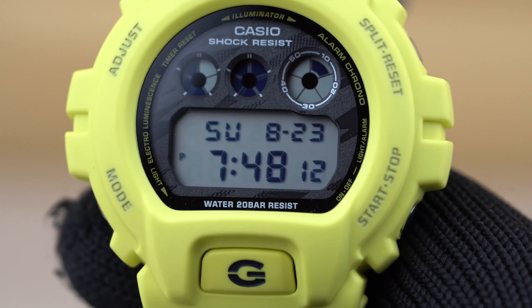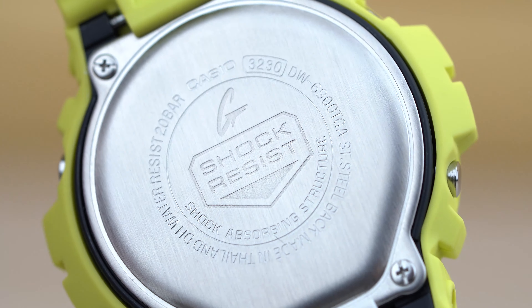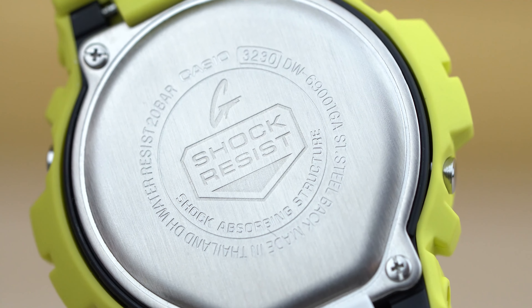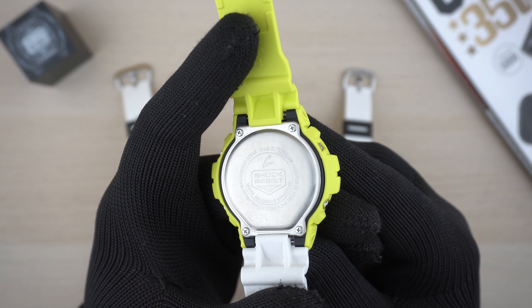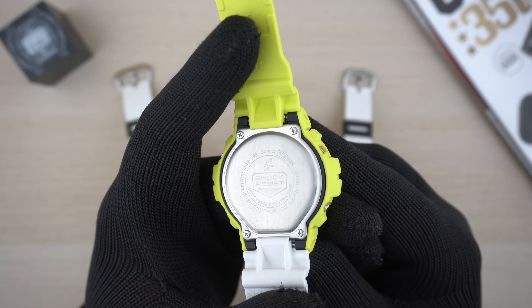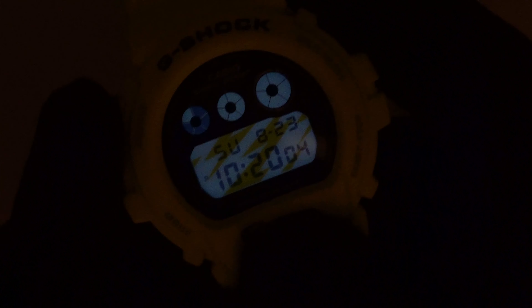This model I'm holding right now is the DW-6900 TGA-9. Like all the other models, it features a two-tone color scheme with a bright yellow strap on the top side and a white strap on the other side. The words 'Absolute Toughness' are mentioned on the lower side of the strap. The keeper on this watch is black, giving a really nice contrast, and combined with the positive display, it is very readable and clean looking.